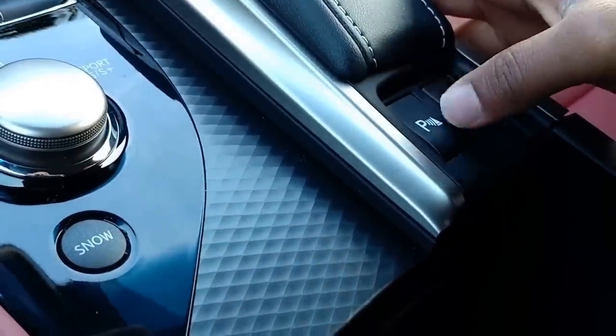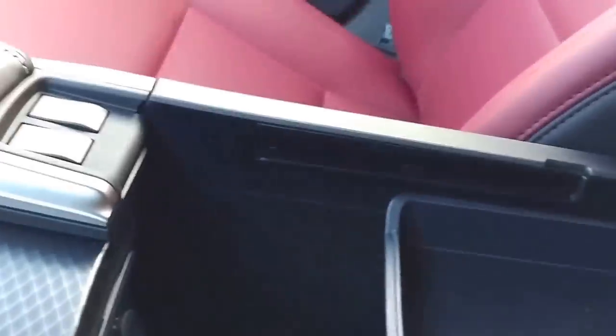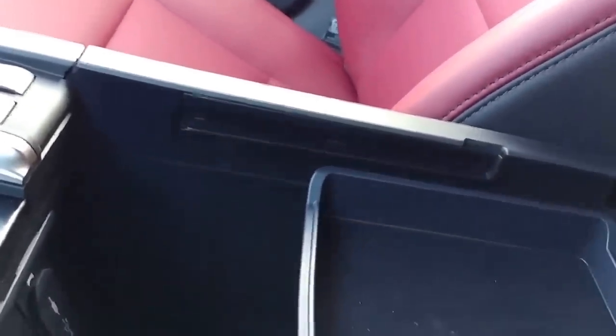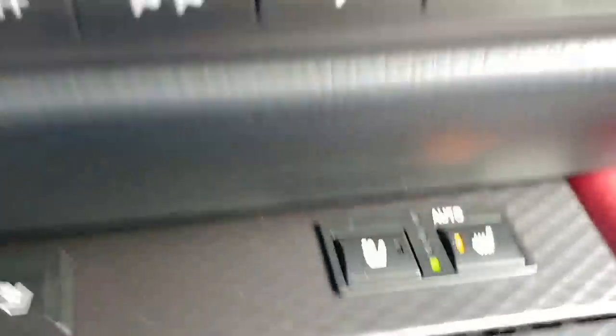When it comes all the way to the end you can pull up and have access here - if you want to put big items, take this out and you have a lot of storage here, with a USB port and another 12-volt power source. When you don't really need that additional space, just push this down and slide it back or forward depending on where you want your arm to sit. Hit it down, and the ventilated seats are here for driver and passenger. The heated steering wheel is on this side on the GS.